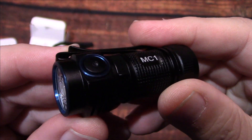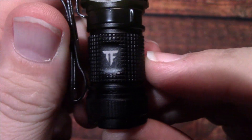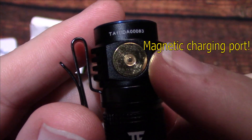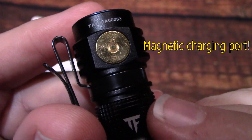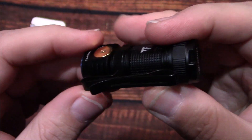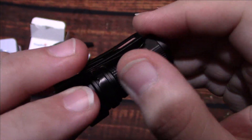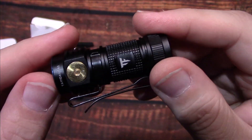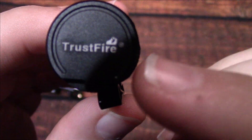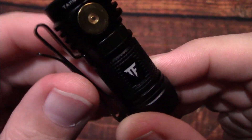There it is. This must be a new logo of theirs — it doesn't have the flame on it anymore. That's the USB charging port there, and it's a two-way clip, which is nice, so you can wear it on your baseball cap if you want. And there's the flame on the bottom — it's good that they kept that there so you know it's Trustfire.